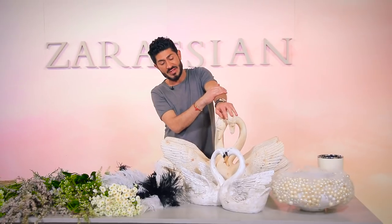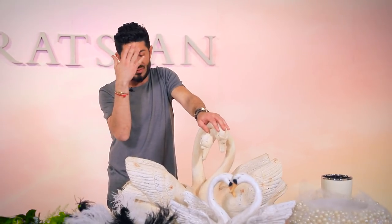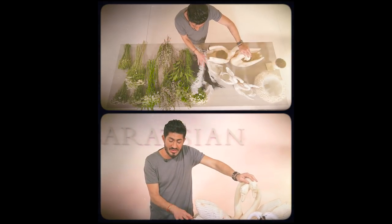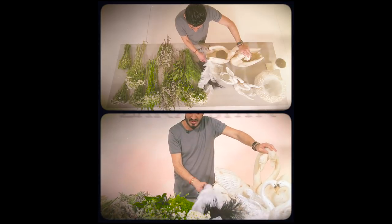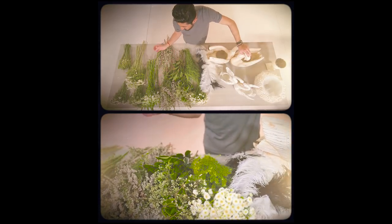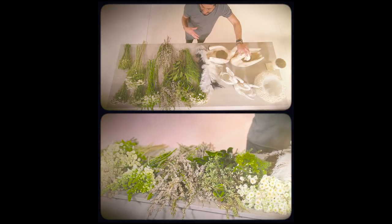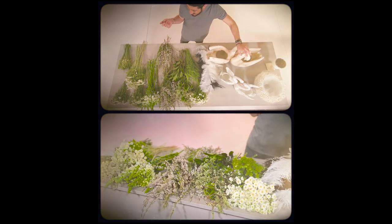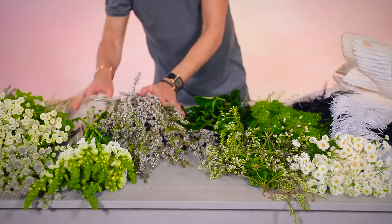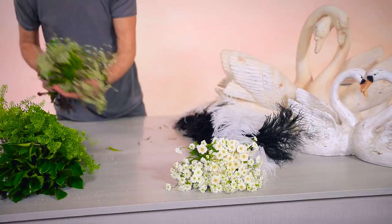It takes a lot of time and product, but it's a great project. You can use it as a table centerpiece, for your buffet, your bar, or around your cake table. I've also brought in some black and white feathers, and I have an assortment of very textural greens and flowers — things not normally seen in the supermarket or even sometimes in flower shops. I'm going to prep my containers and then come back and work with these.